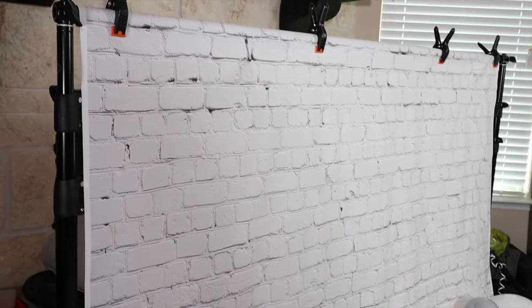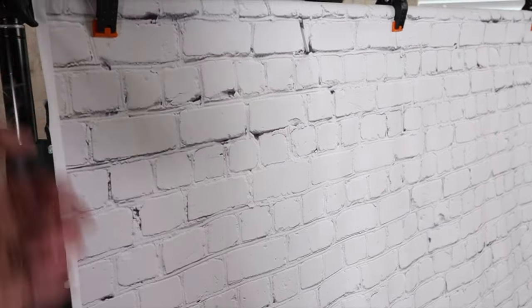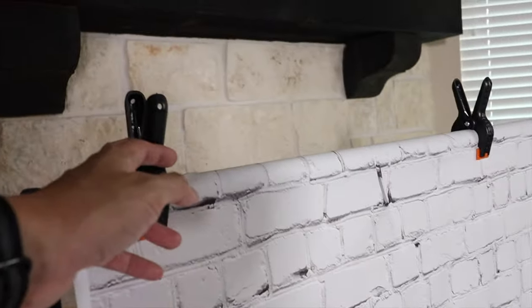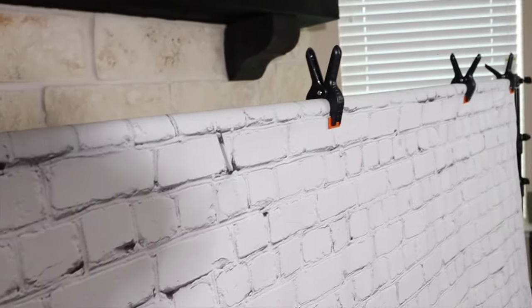Setting up the backdrop stand is actually quite easy. It comes with everything in the kit, including both the stands that you see on the ends as well as these little clips here, and of course this crossbar rod that holds the backdrop. I just have it folded around and then clipped on with these four clips.